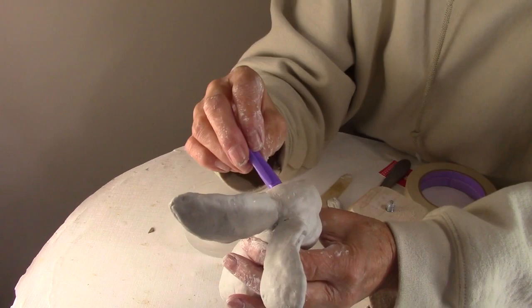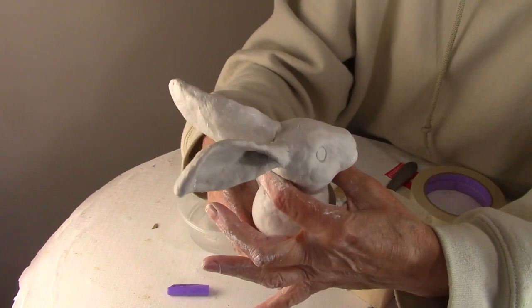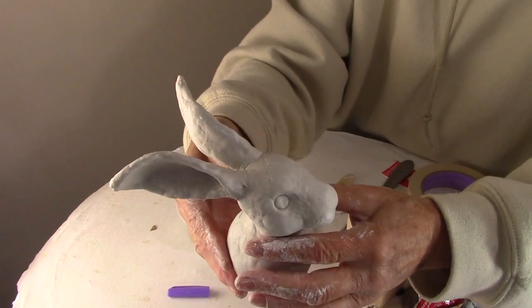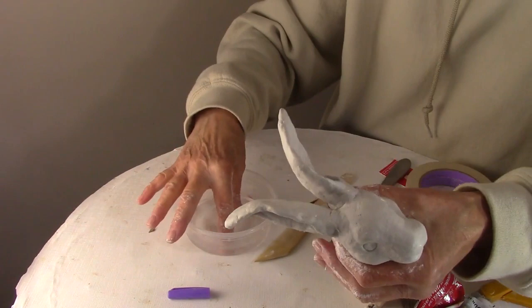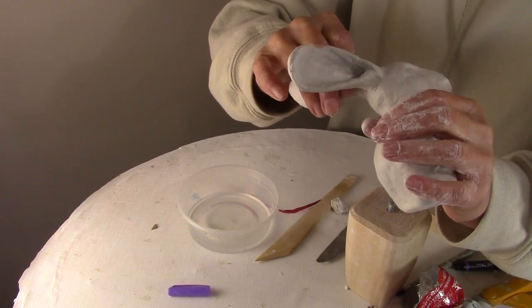Before putting it in the oven, I wanted to get those eyes nice and round. I used the lid of a pen and pushed it into the wet clay where the eyes go, trying to get them as evenly spaced on each side as possible. This isn't going to be the final eye, but it gives me a round space for the eye when I put on my second layer. Once this layer was done, I put it in my convection oven at 170 degrees Fahrenheit and let it dry for about an hour. It's so thin it really didn't take any longer than that.